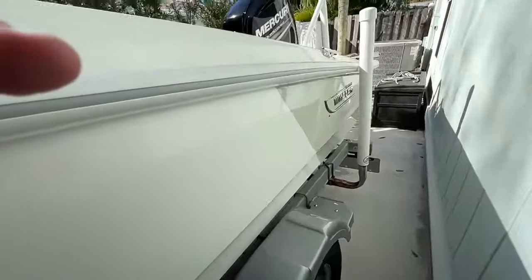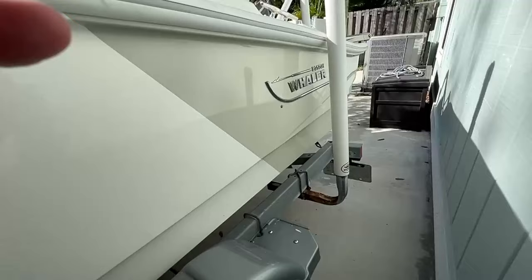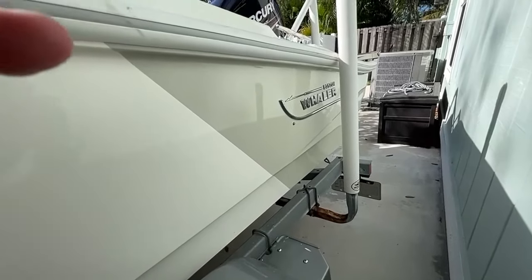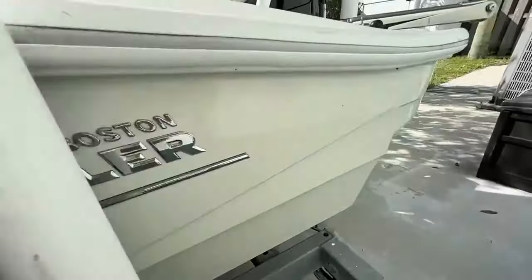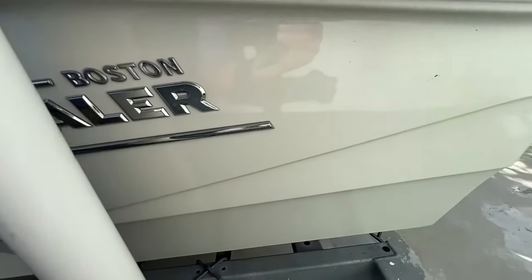Another nice option that this boat has, that you don't see very often for a boat this size, is a two-tone colored hull. It gives the boat a great look and a point of differentiation for you when you're out on the water.